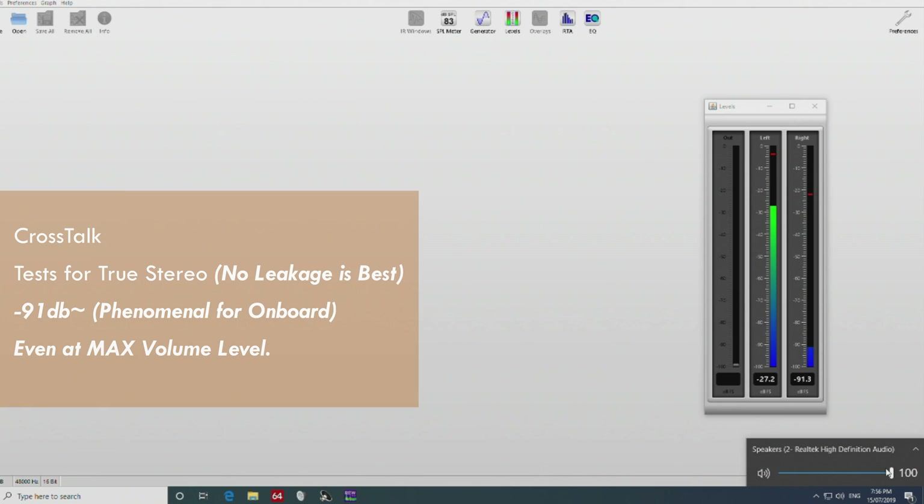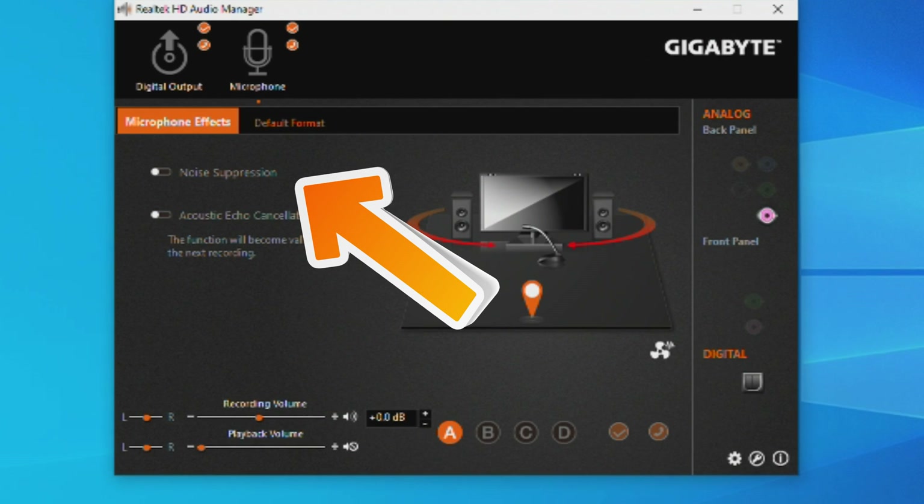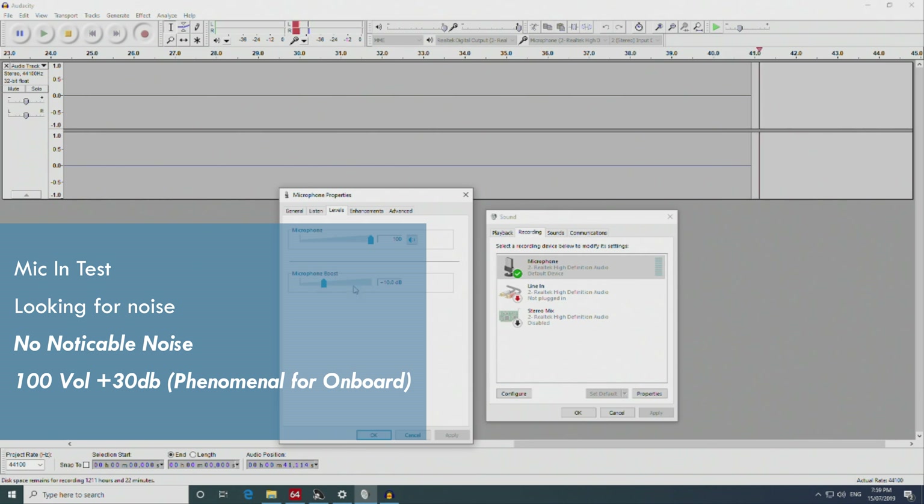The crosstalk is phenomenal too — minus 91 dB at 100% volume with absolutely no leakage whatsoever. The balance between left and right channels is also perfect. The mic input, at least for onboard audio, is the best I've seen yet, with absolutely no noise even with noise suppression turned off at 30 dB boost and 100% volume. This means you can use it for streaming or audio recordings. For a professional recording setup I'd recommend a dedicated solution, but for streaming and gaming audio it's going to be absolutely phenomenal.